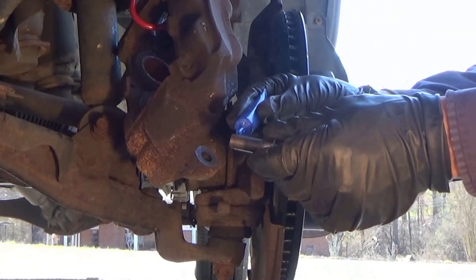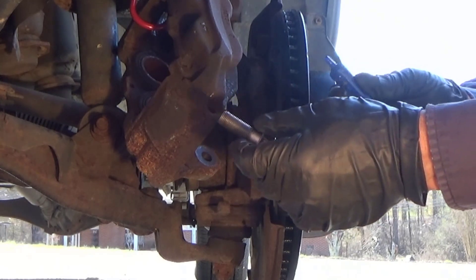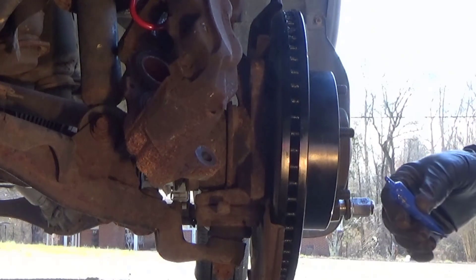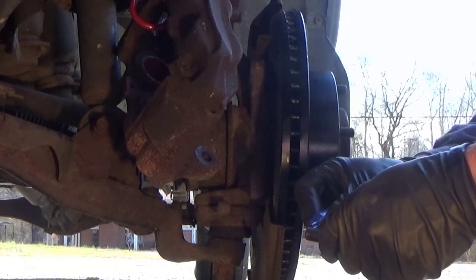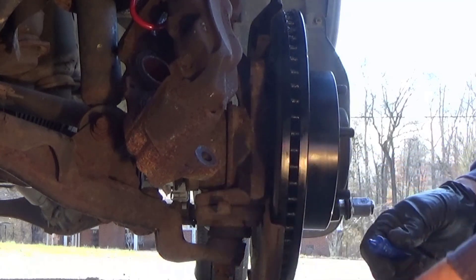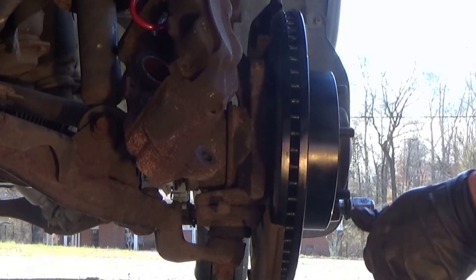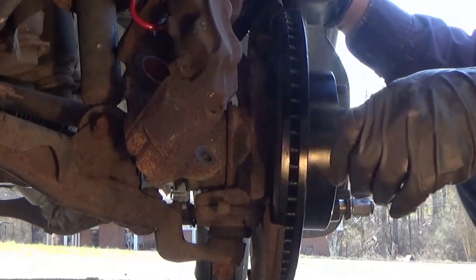For the caliper bolts, I always put a little dab of blue thread locker on there. It's not the high-strength — it's about medium strength, and that's about all you're going to need. You do want to be able to get them back off one day. If you have the red and that's what you want to use, that's fine — it is designed to break free with a wrench. I just always put it on as a security measure, to make sure no bolts come loose, especially when you're doing brakes for somebody else and you are liable.